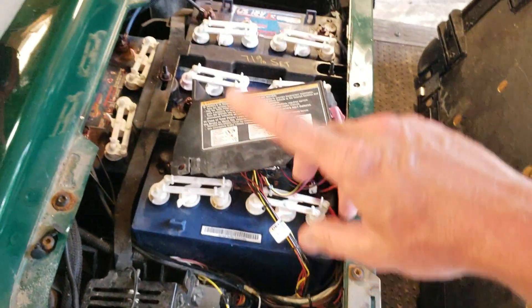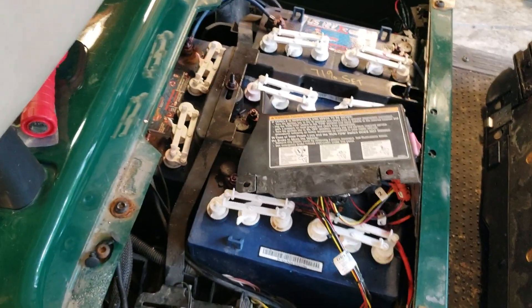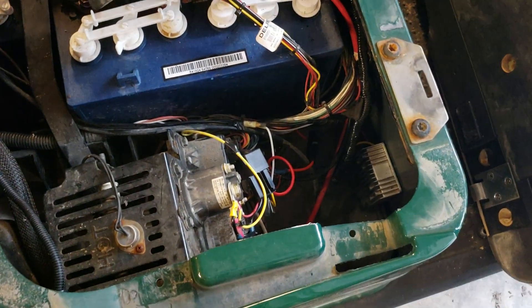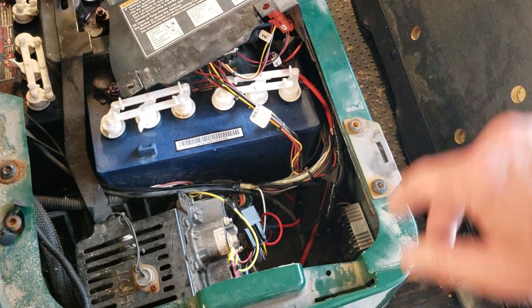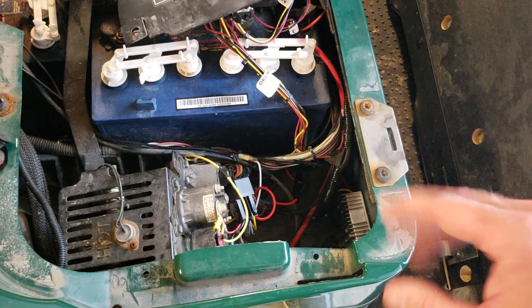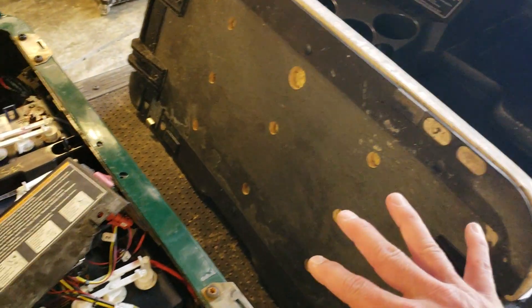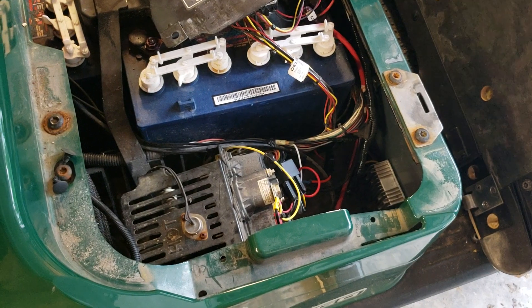Some people add another whole separate battery, but that's a pain because you have to charge it on its own. This approach — just adding a 48-volt relay with a converter — does work and will give you all the power you need for accessories. For the whole setup, the relay and the converter, I spent less than $30 to have switched 12 volts for all my accessories. Hopefully this was helpful — just a quick video. See you next time.